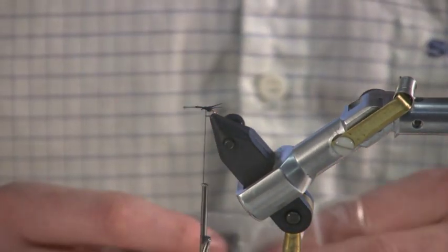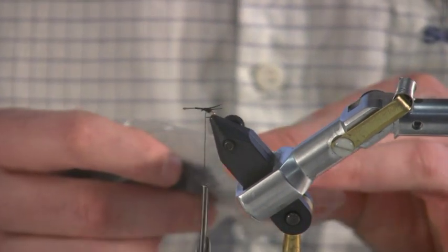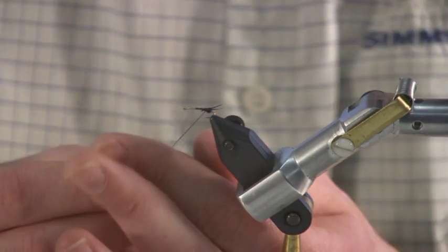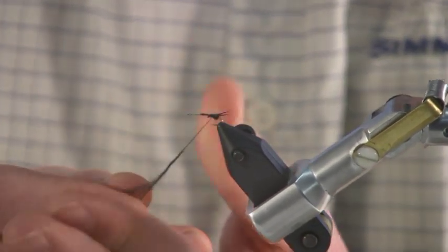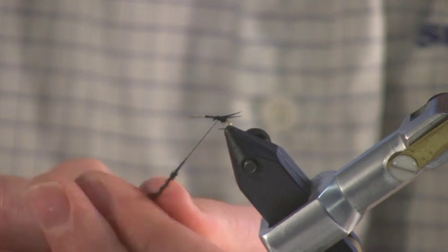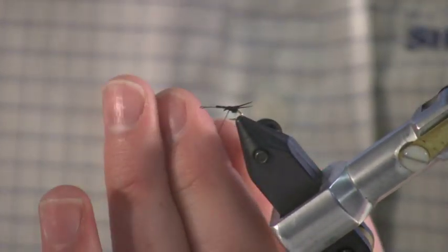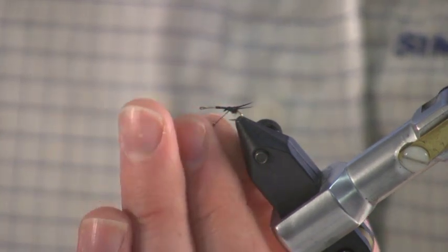I'm going to make an abdomen of just black dry fly dubbing. The adult stones themselves are pretty dainty stoneflies, so you can keep the abdomen pretty thin.